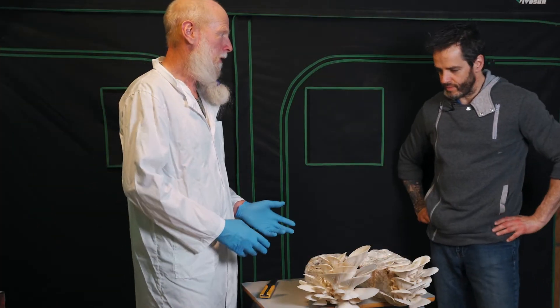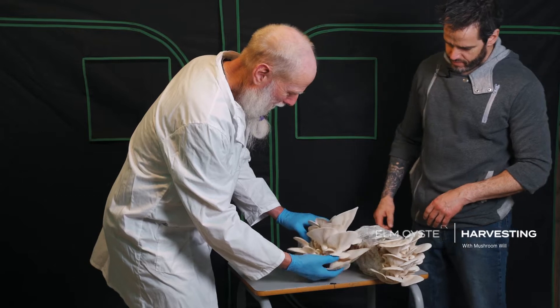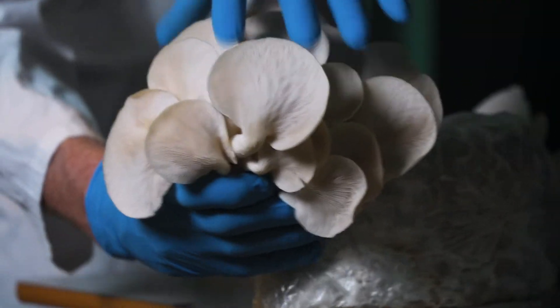What we're going to harvest here Stefan is these elm oyster mushrooms. I'm going to lift from the bottom of the cluster and it starts to separate. It's just ripping off easily. I twist and off it comes.